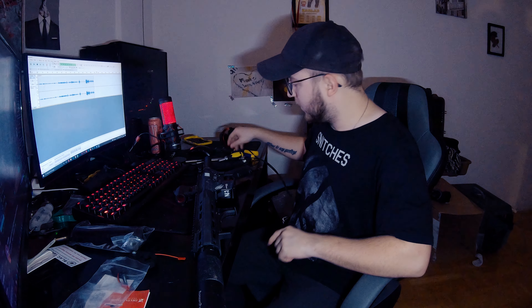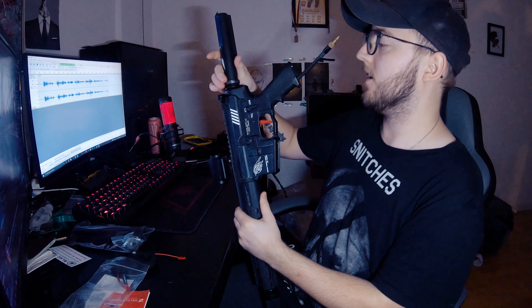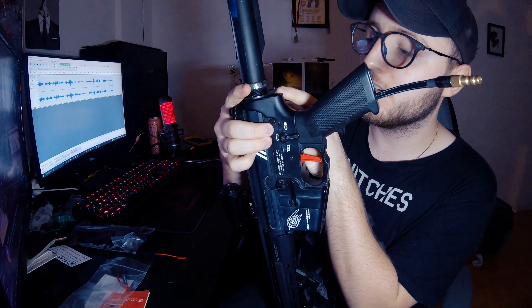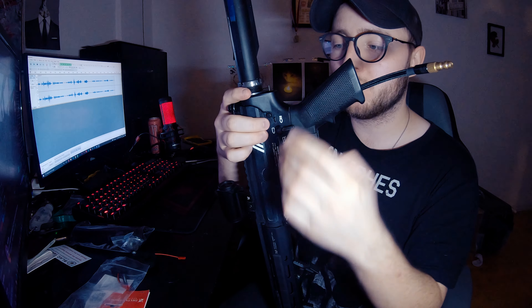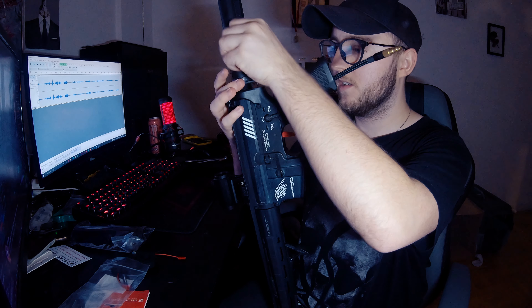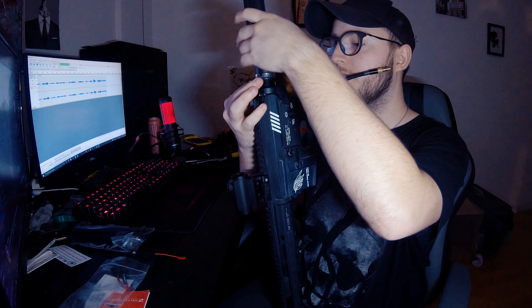I want to give you a real quick tip. If you don't have the special tool you need to get your buffer tube off, you can use something like this. Just be careful so you don't scratch it too much. When you screw it off, be sure you don't damage the little spring back here — make sure it doesn't fall out, make sure it doesn't get damaged. I learned that from a tech who told me that. This is my Gorilla SU — let's see how we're going to make this work.